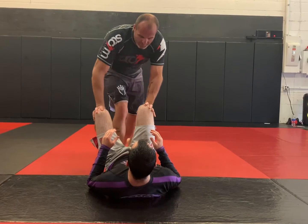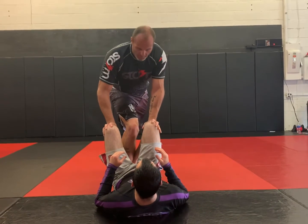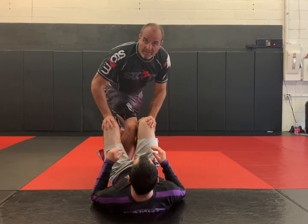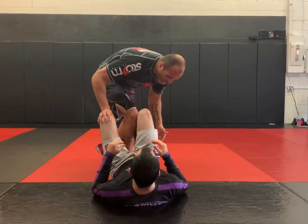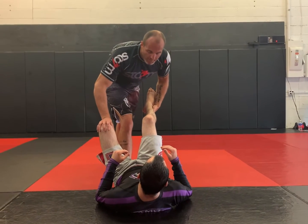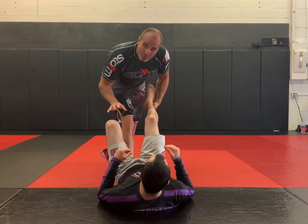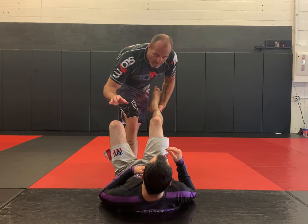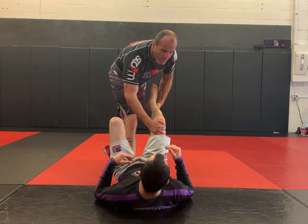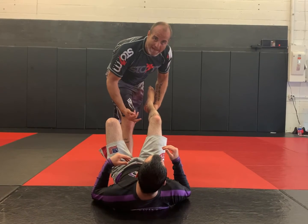I'm going to step between his legs with one of my legs. In this case, I'm going to step with my right leg. My left hand — so the opposite hand — is going to pick up that ankle closest to me. Now watch what I'm going to do. When I'm ready to execute the ankle lock, I'm going to grab just above his knee, and that's going to help cushion my fall when I fall back.